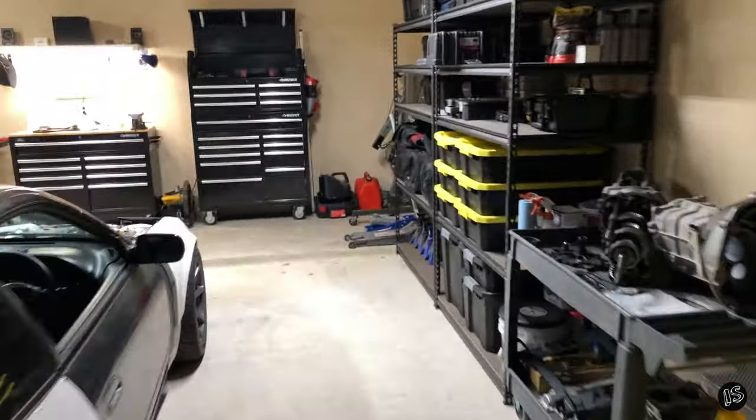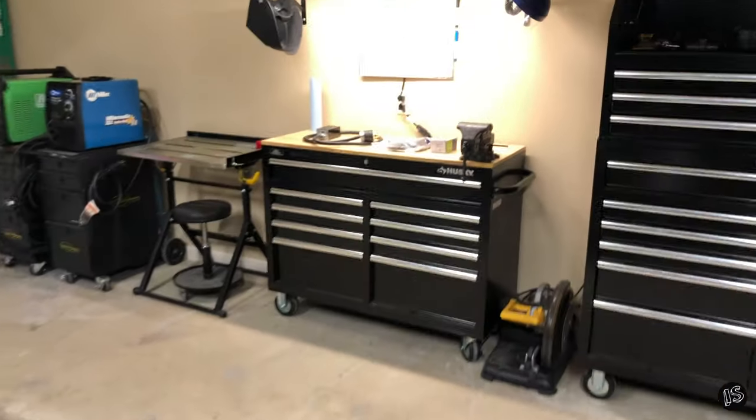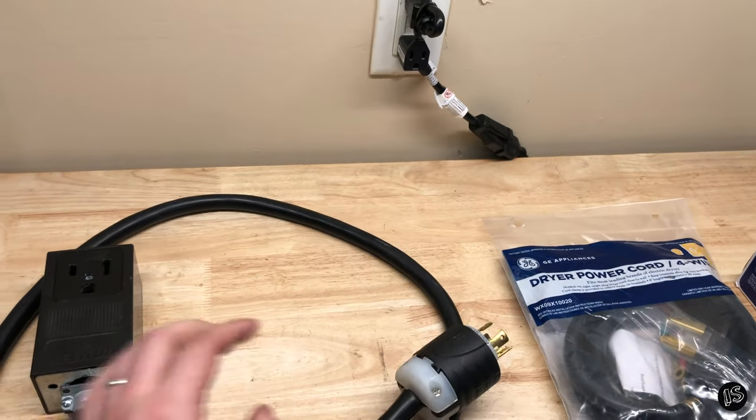Alright guys, so I just moved into this apartment, got everything set up, ready to rock and roll — all my tools are organized, I'm pretty excited about it. But in a previous video I showed you this cable setup right here, how we plugged into the 220 outlet on the generator.